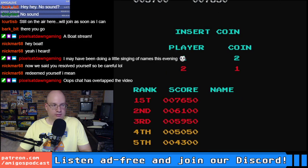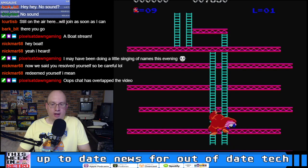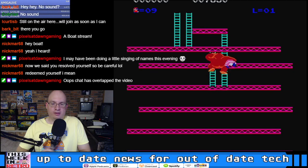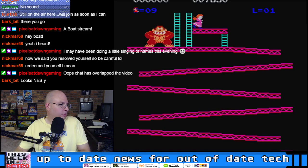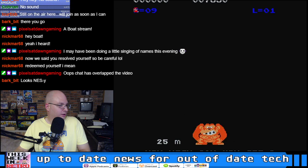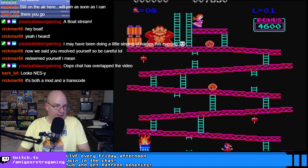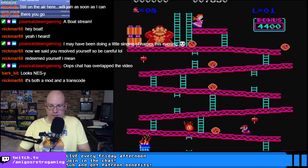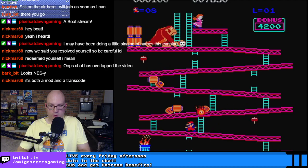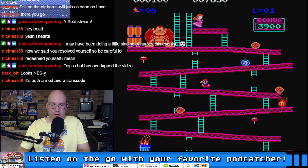Up to nine lives — we'll take all nine. Level order, display mode, sound, start game. All right, I think we're ready to go. Is this a transcode that's been changed or is it an actual port? The chat has overlapped the video — I'll fix that in just a second. It's both a mod and a transcode.